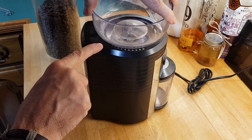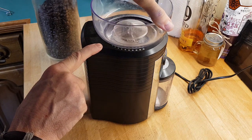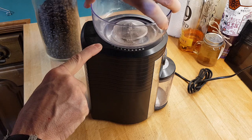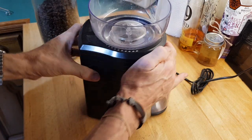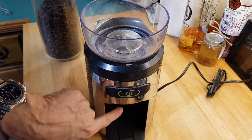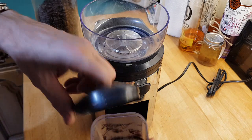Once it's in, you can turn it on the side for the size of the grind you want. Turning it anti-clockwise gives you the coarsest grind, and clockwise gives you the finest grind — which is obviously the one I want. The grinds come out from underneath the burr grinder and into the holder.